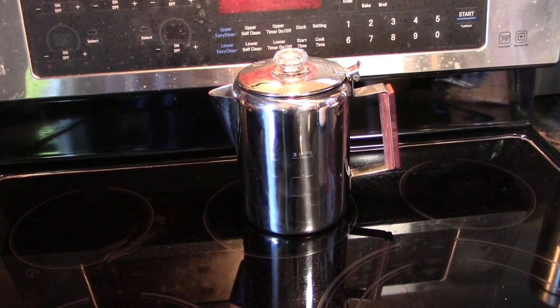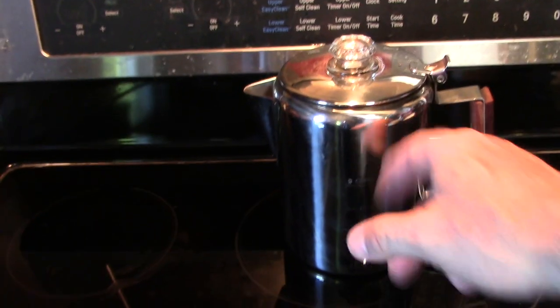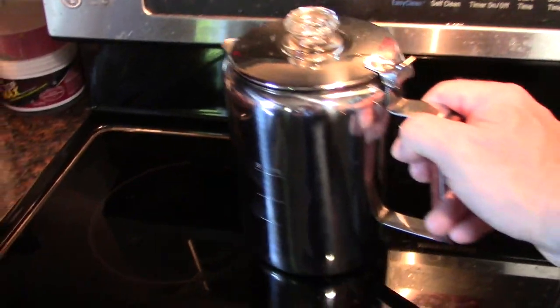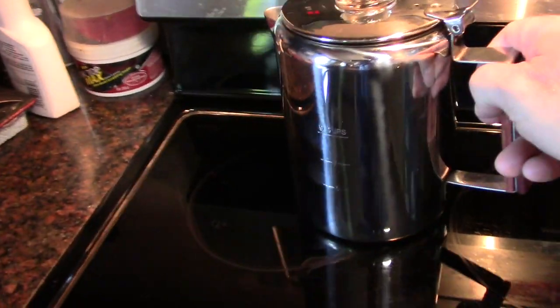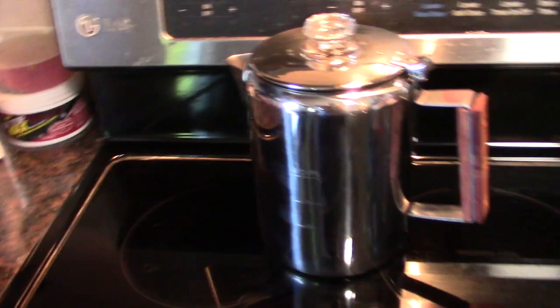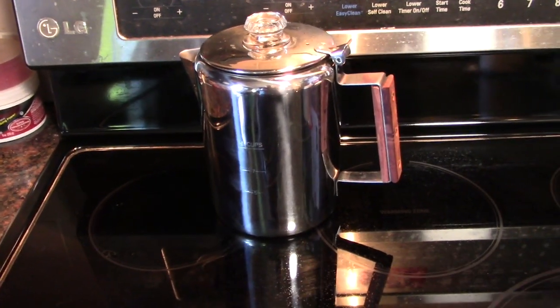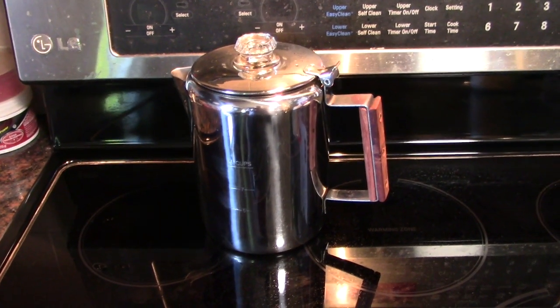One last thought on the coffee maker — it is just stainless steel, so it's not going to keep the coffee warm very long. A little trick: once the burner cools down, you can kind of set it back on the burner, or partially on the burner. As the burner cools down, it'll slowly keep the coffee a little warm for a little while. You might also get an insulated carafe to pour the coffee into.